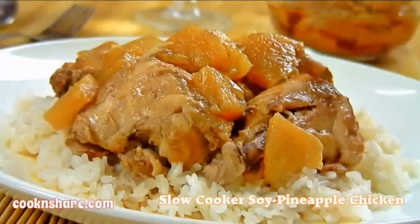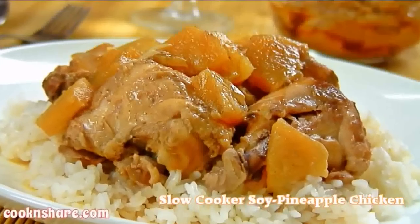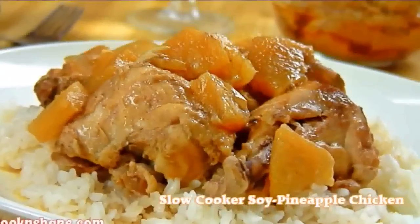Hi everybody and welcome back to Cook and Share. This is episode two of our slow cooker series and today we're making up some slow cooker soy pineapple chicken. This is super easy and delicious, made with a combination of pineapple and spices. I know you're going to love it so let's get started.